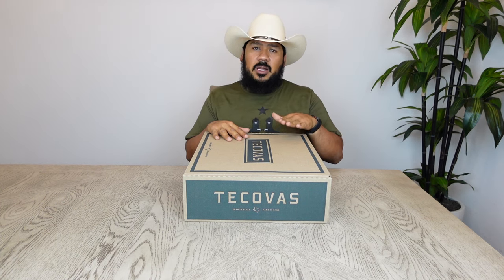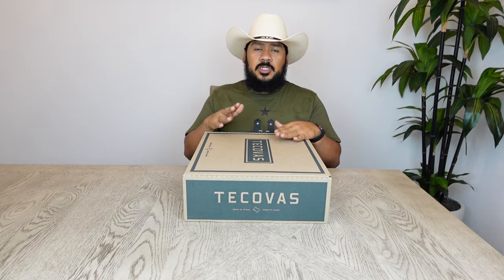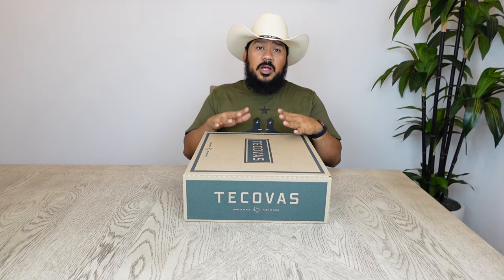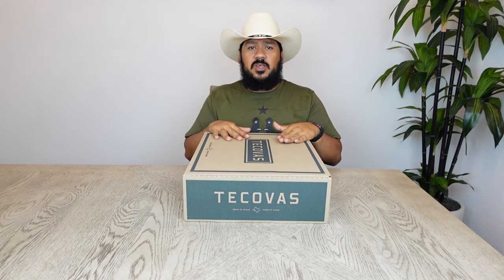These boots are going to check off a lot of boxes for some folks, and those same boxes may be the cons for others. These boots aren't going to be for everybody, but they are going to be for a limited 1,000 people that decide to go with them. So without further ado, let's get right into this review.